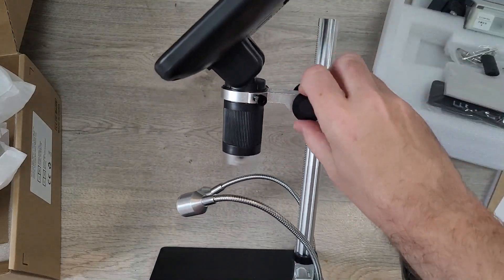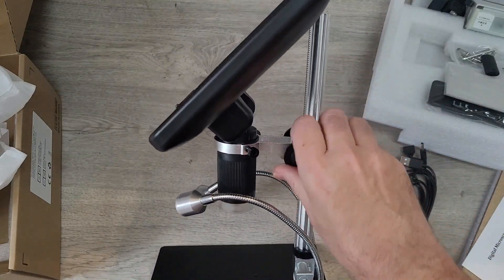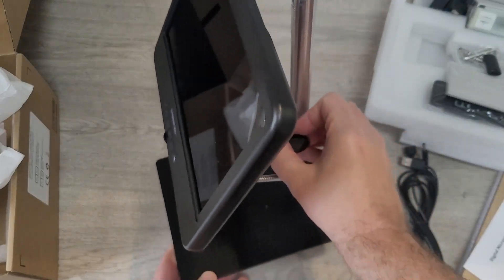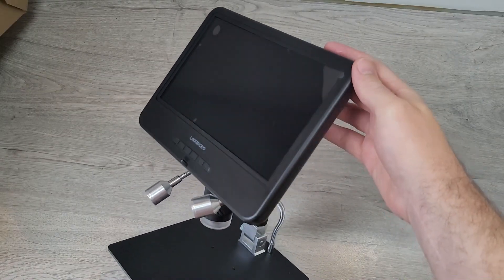There's a nice big dial on the side which you simply turn to move the head up or down. The screen itself is also adjustable, so you can move it back or forward depending on angles and lighting conditions.